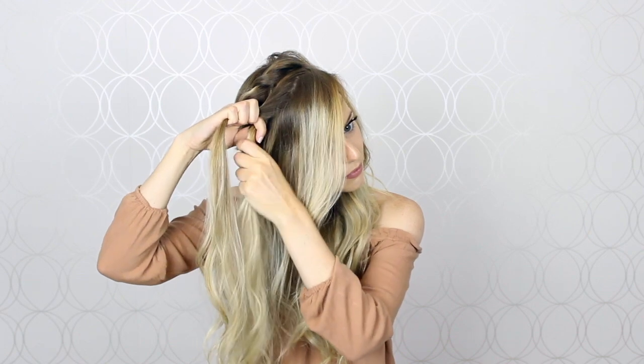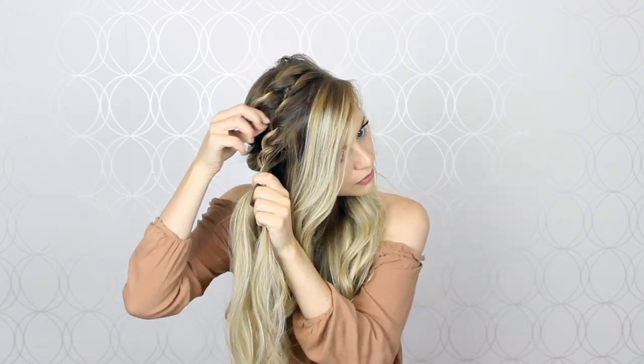Now I'm going to create a second twist doing the exact same steps, working with one inch sections. While I'm doing these twists I'm going to leave the front pieces out just to frame my face and give it that softer look. I like to stop before my ear and leave some hair down just to cover it — I find that it looks a little bit more flattering, and then I'm going to pancake the braid.